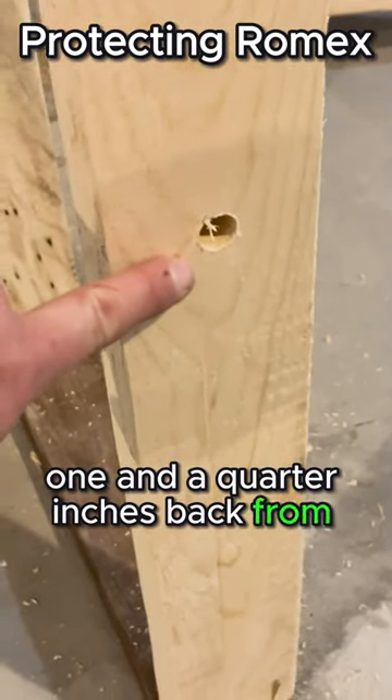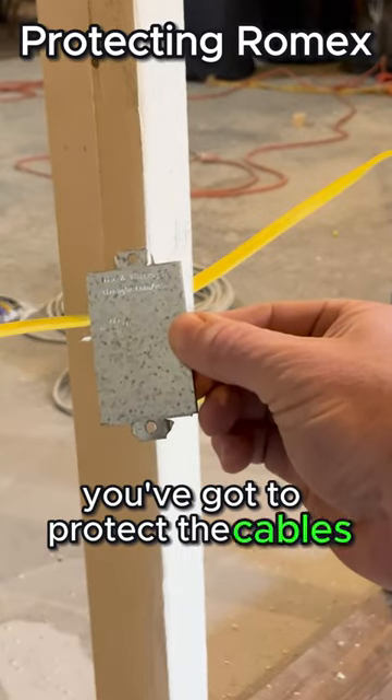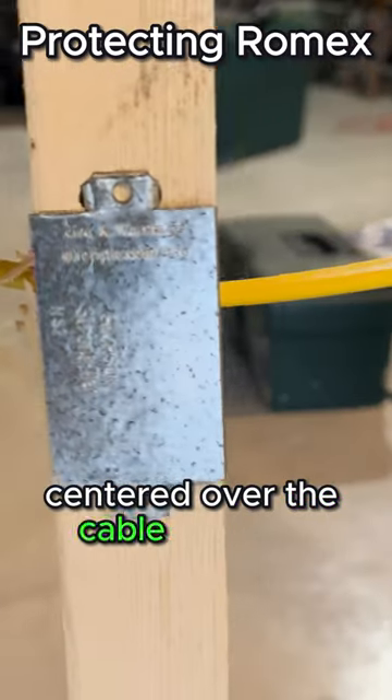If the 1¼-inch setback requirement can't be met, you've got to protect the cables by installing a steel plate that fastens to the face of the framing, centered over the cable location.